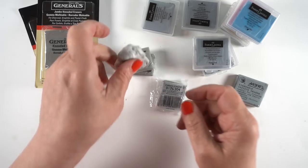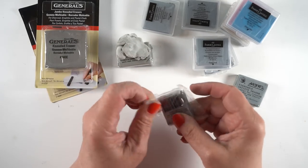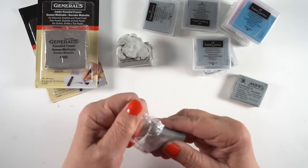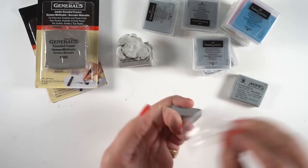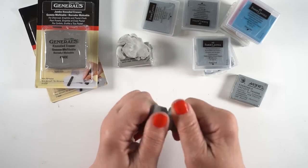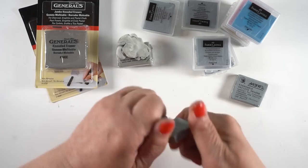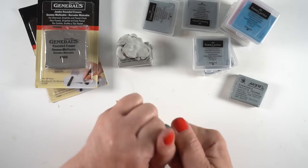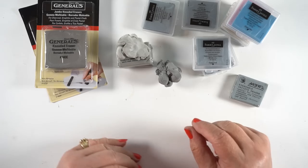For each eraser, I'm doing an apples-to-apples comparison: 10 squish, pull, and tug motions to see what happens. Second is Caran d'Ache, the one I have lots of hope for. The packaging came off much more easily, but it was a lot harder to squish and pull — it didn't stretch as much. That doesn't necessarily affect how well it will perform in the tests, but it was not as squishy as the Prismacolor. It also had a little bit of crumbling going on.